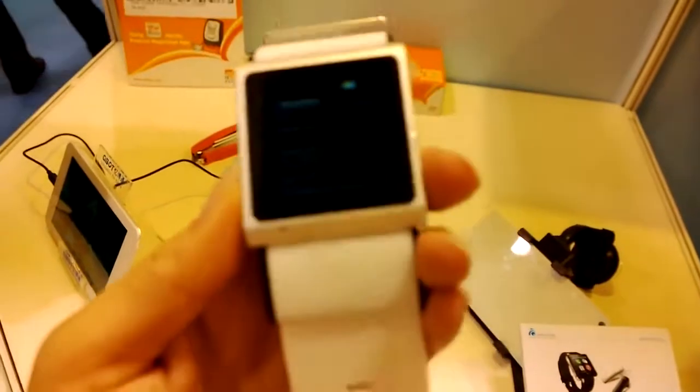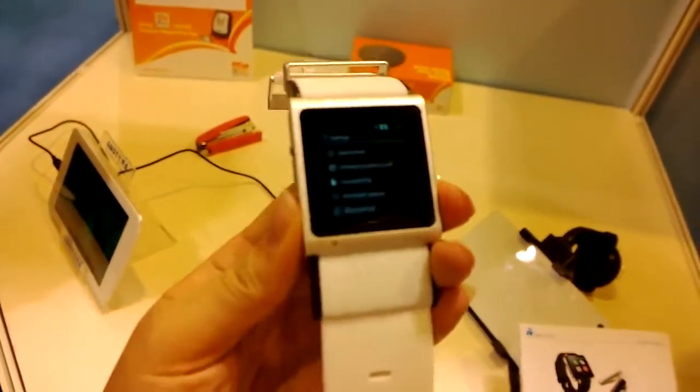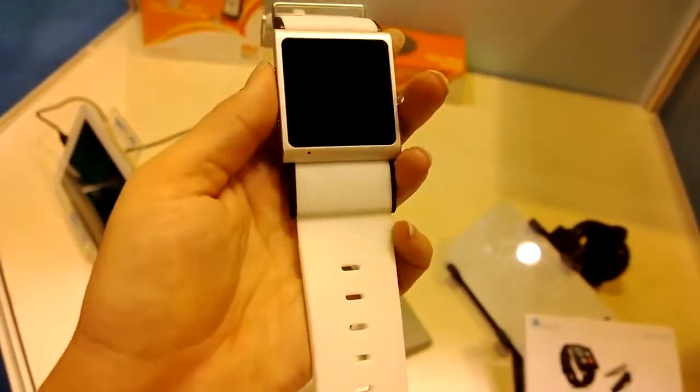I think the navigation is pretty smart. The brightness is not that great. You can see that we can go back, which is pretty neat. And then we can actually just shut the display right down.